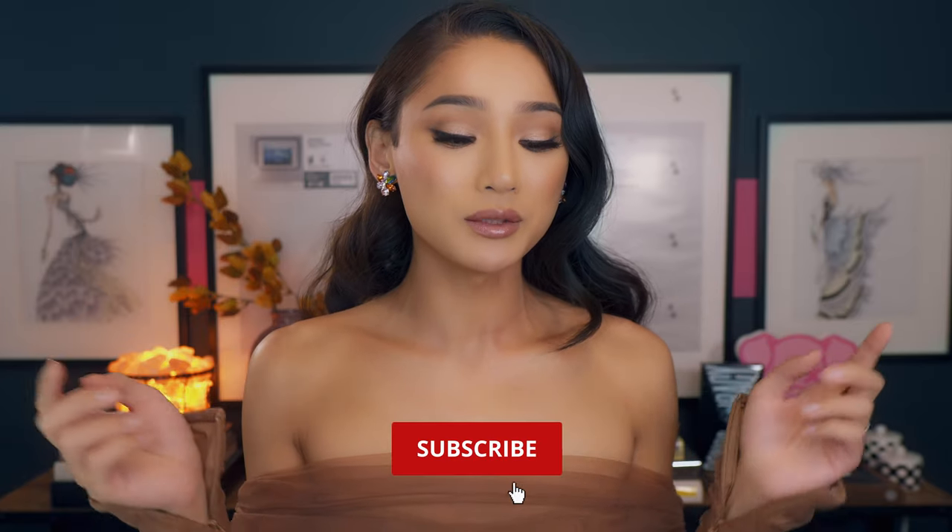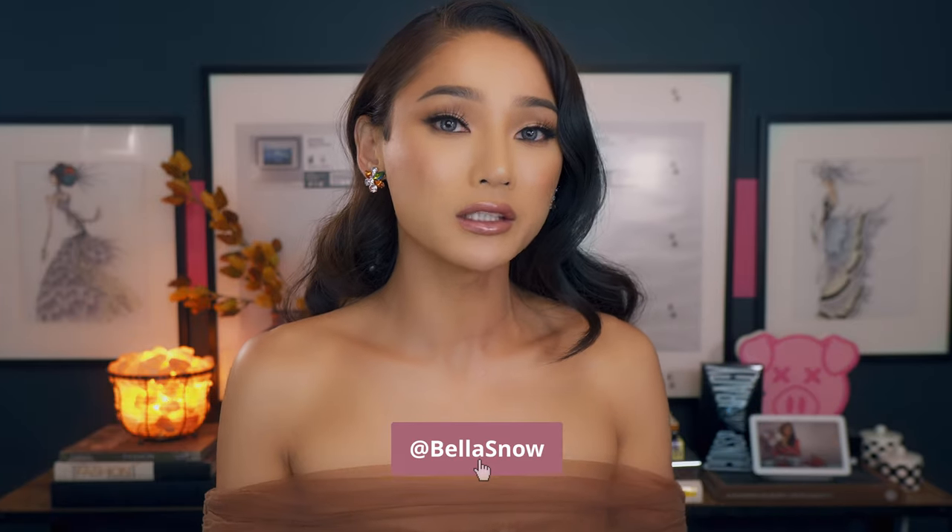Okay guys, there we go! This is going to be the final makeup look for this week. If you're interested in the dress, this is from House of CB Dresses — thank you to House of CB for sending me the dress for the holiday party. If you like this makeup look, don't forget to like and subscribe to my channel down below, and I post on YouTube every single Wednesday. Don't forget to follow me on all my social media at Bella.C.Snow.